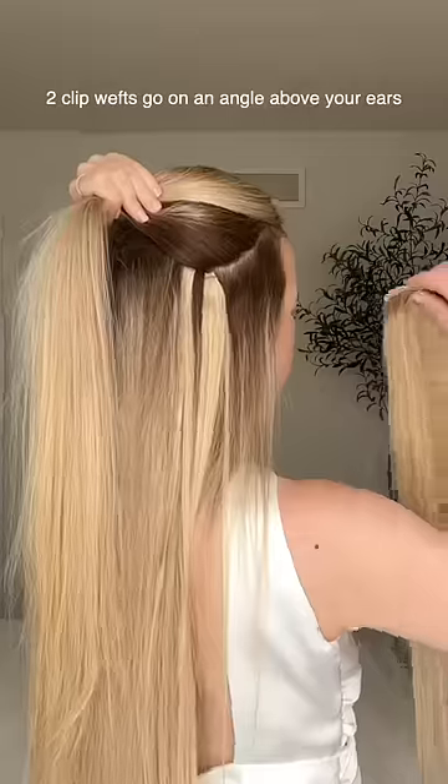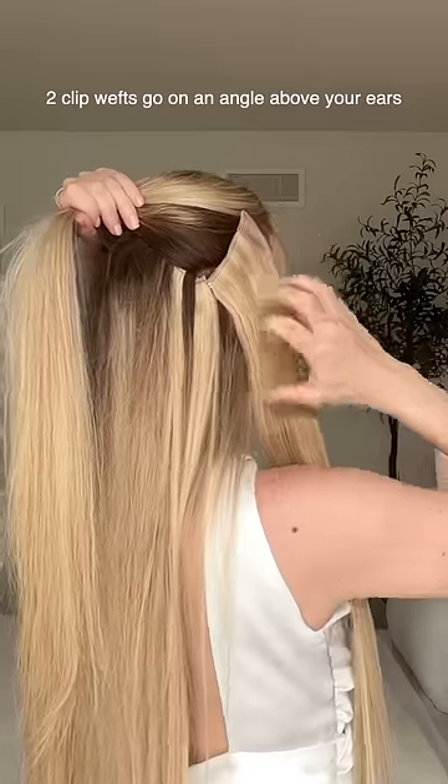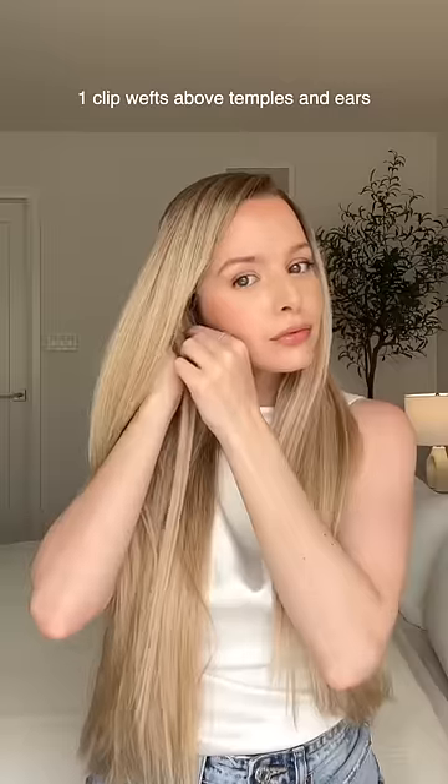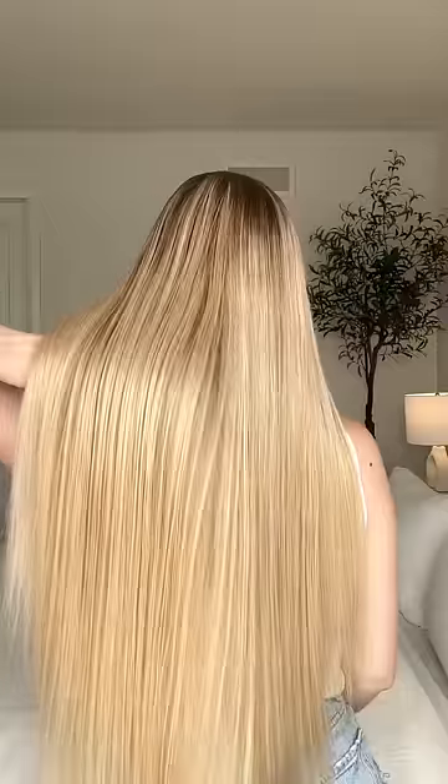I love the way these brighten my hair. The two-clips go on an angle above your ears to frame your face, and place your one-clips above your temples and behind your ears to conceal short layers. I just love the volume that these add, and the thickness allows me to create beautiful hairstyles.